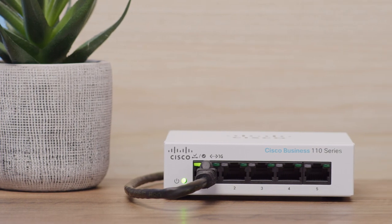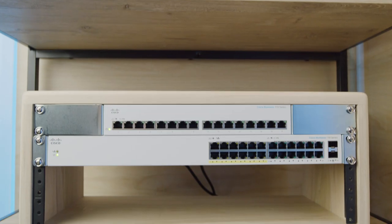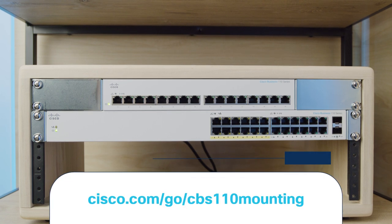When it comes to the placement of your unmanaged switch, if the model you selected comes with eight or fewer ports, you can simply place it somewhere stable, like a desk. If you have 16 or more ports, the mounting kit allows you to rack mount the switch. To properly secure it in a cabinet or other storage unit, check out the online mounting guide at Cisco.com/go/CBS110mounting.